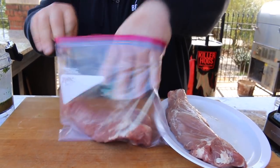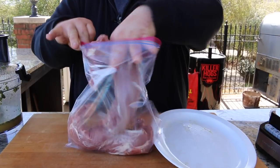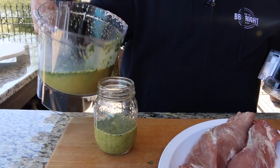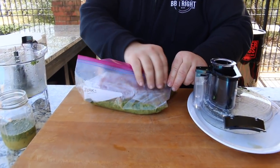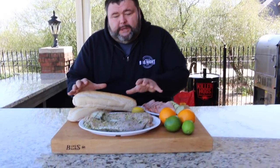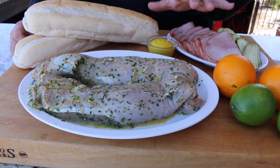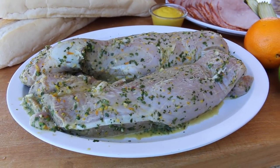Drop the pork tenderloins down in a Ziploc bag and just pour the marinade over it. But save about half a cup because I'm going to show you how to make a glaze for these pork tenderloins that we're going to use right at the end of the cooking process. Now they need to marinate for about two to three hours in the refrigerator — and if you want to go overnight with them, they're just going to soak up even more flavor. So now I've got these pork tenderloins fresh out of the marinade. I just want them to come up to room temperature while I fire up the grill.